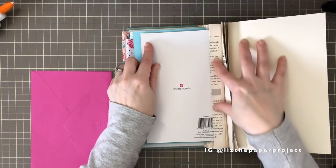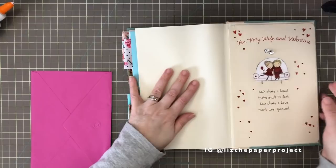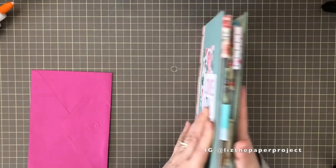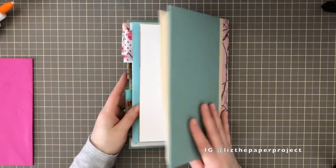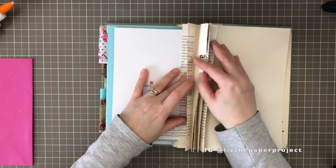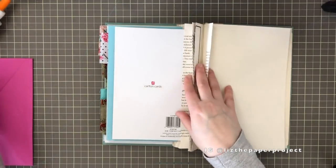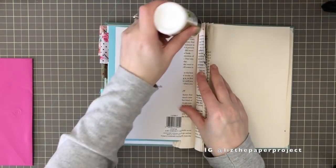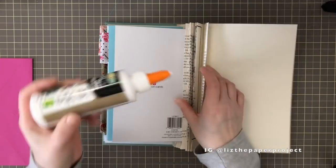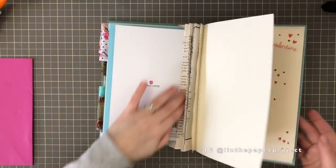Carefully adding it to the hinge, making sure it's lined up how you want it. Close the book again to give it that natural closure. Then I'll glue the next hinge onto that one to reinforce it again. You could do what I'm doing or leave each hinge individually — it will be a thicker book, but gluing hinges together really helps reinforce and hold whatever you glue to the front.